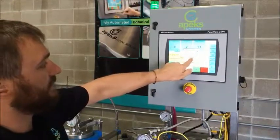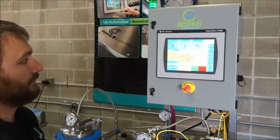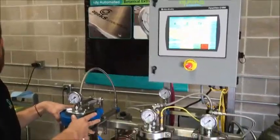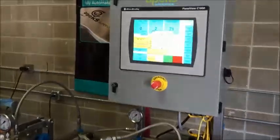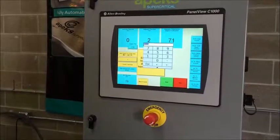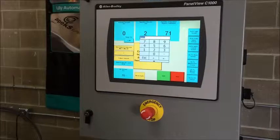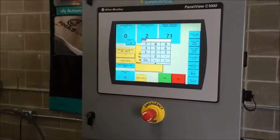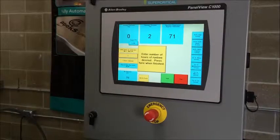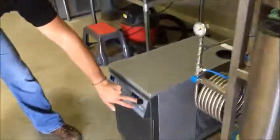Now we're going to come over here and just hit start — it walks us through everything. First, it asks us to enter our target pressure between 900 and 1,900 PSI. I've got 1,400 PSI entered; I'm going to change that down to 1,200 PSI for this run, then acknowledge. It tells us to enter the number of run hours, which is determined by how much plant material you've loaded and what pressures and temperatures you're running. At higher pressures and temperatures, these systems process about a pound per hour; at lower pressures and temperatures, about a pound every two to three hours. Since this is just a demonstration, I'll put one hour in.